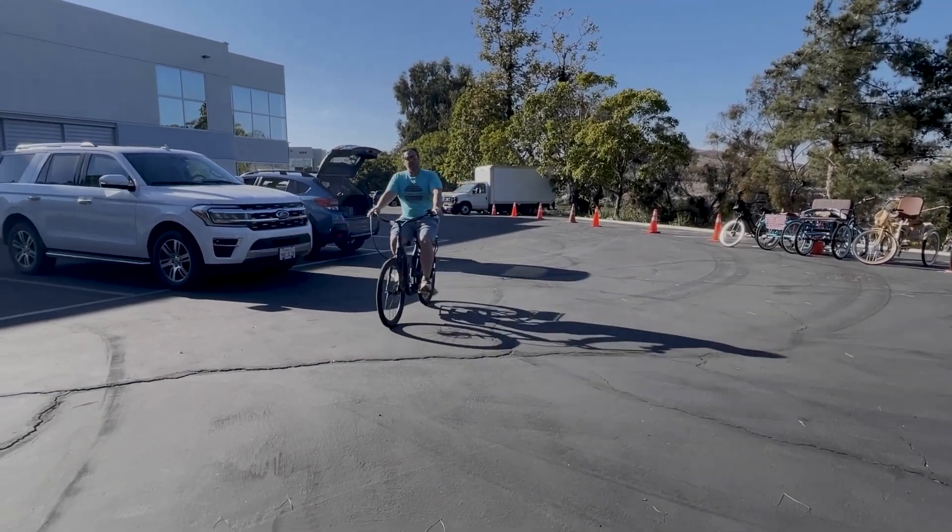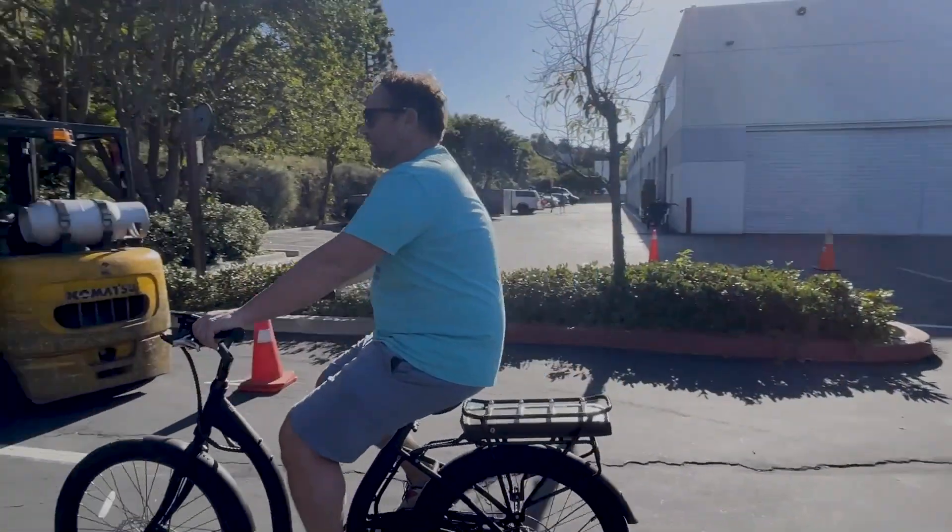I don't have my helmet on right now. I normally do wear it, but we're doing some very slow, confined riding right now.